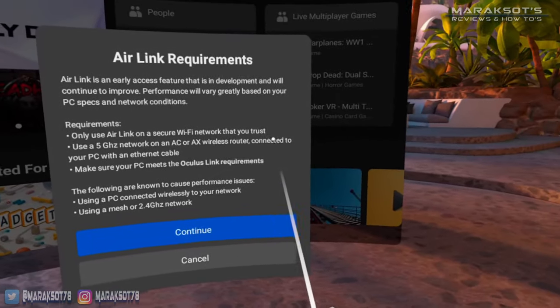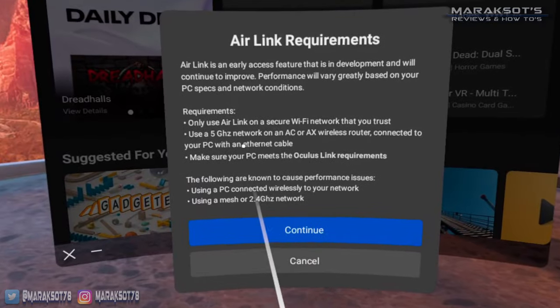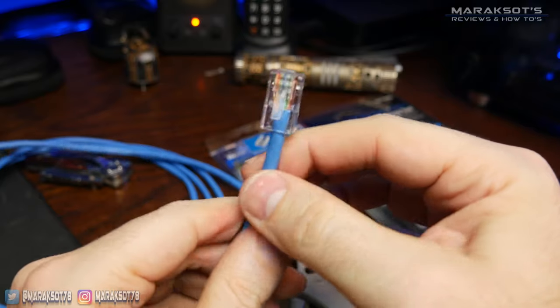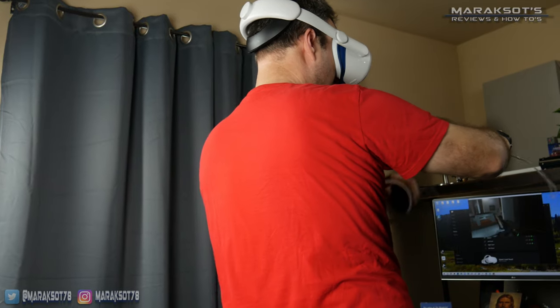When you look up the requirements for using Air Link with the Quest 2, Oculus officially recommends connecting your PC to your router using an Ethernet cable. But of course, there are people out there whose PC is far enough away from their router that this may be a difficult requirement to fulfill, and they're wondering whether they can just connect their PC — or laptop — to their home Wi-Fi and play PC VR games on their Quest 2 fully wirelessly. For those of you in this situation, I decided to give it a try and see what happens.